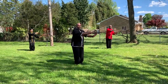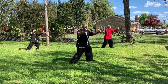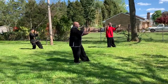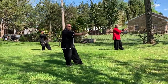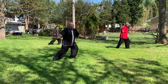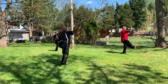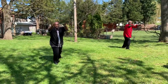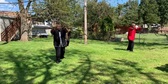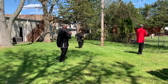Now we're going to go into single whip. Then high pat on horse — we're going into our kicking sequence. Step in and straight forward, high pat on horse. Left hand comes on top, turns over. As you step to the left, we're going to wipe. Now we're going to gather and we're going to do left heel kicks.